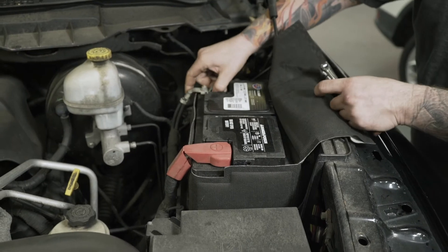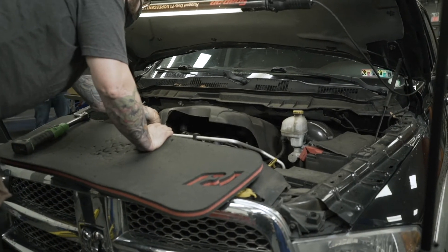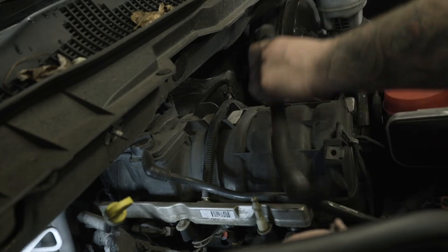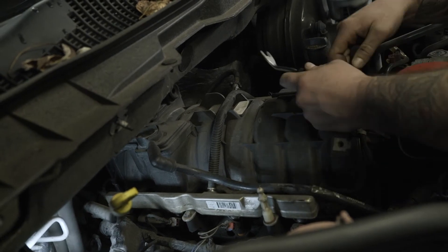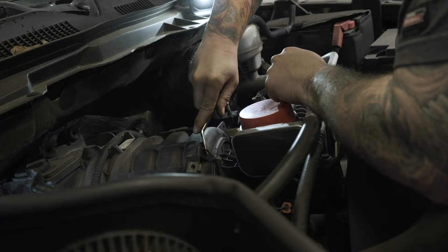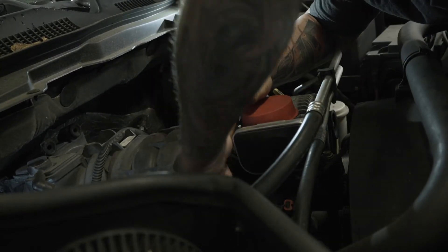Start by disconnecting the battery. Remove the engine cover to access the intake manifold, as the IMRC motor is located at the rear near the firewall. Remove the crankcase ventilation tube, brake booster vacuum hose, and EVAP solenoid tube from the manifold. Disconnect the engine wiring harness from its various mounts on the intake manifold.